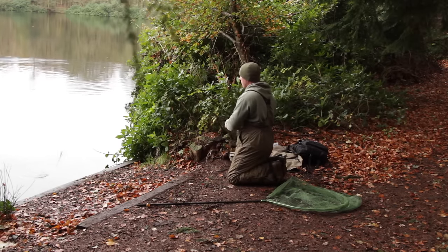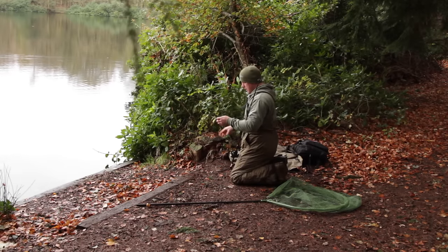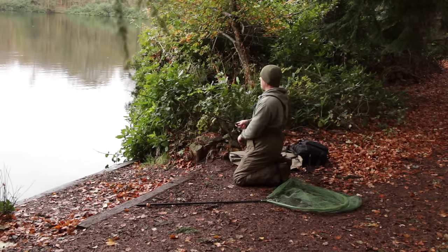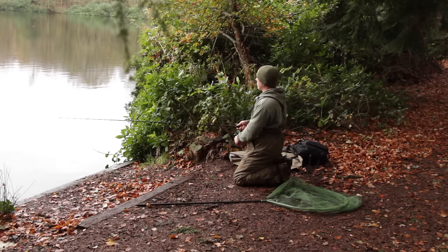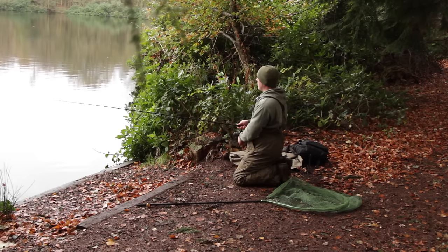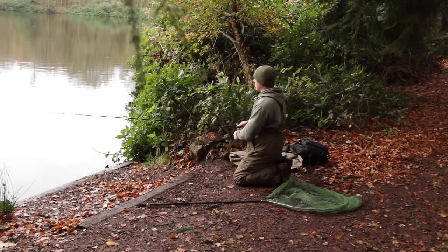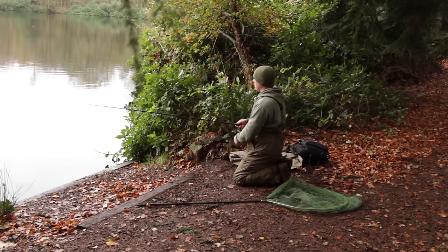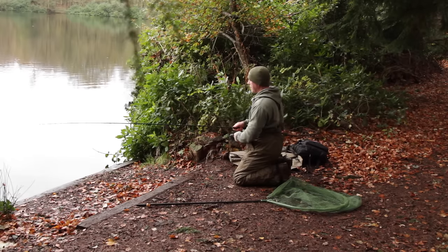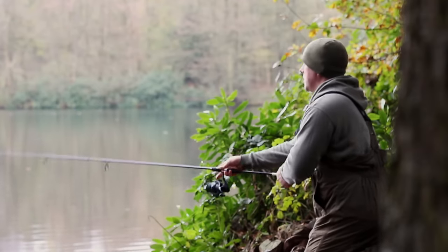I've just got some weeds stuck on that one — only a little bit of weed but it has stopped the lure from working. Clean it off and flick it back out again. Just working the lure back now. The clarity in the lake is pretty good, it's quite clear, so I'm happy that if there is a pike there it should see the lure from quite some distance away.